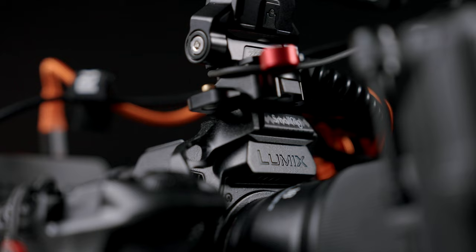What's up everybody, hope all is well. Today we're having a look at my setup that I use when I shoot with the Panasonic S5 Mark II X. Under all this gear I do have the Panasonic S5 Mark II X, and the reason why I use this camera for things like this is because I really love the image that comes out of it.